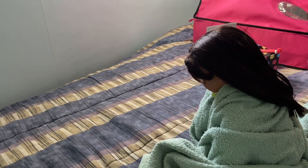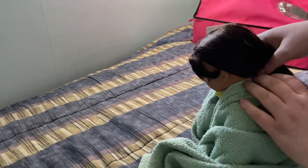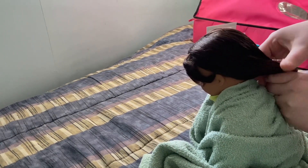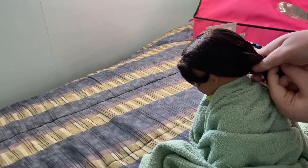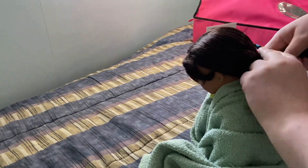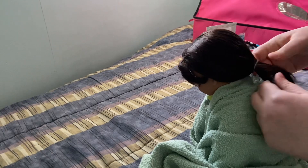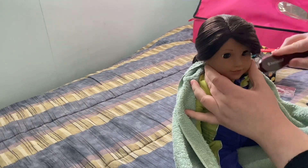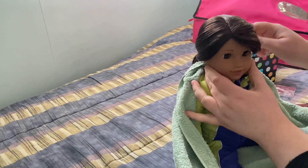This first style will be a simple ponytail — you'll need one elastic band. You just brush all the hair back and then tie it with an elastic. Don't forget that if your doll has bangs, you'll need to style those too.